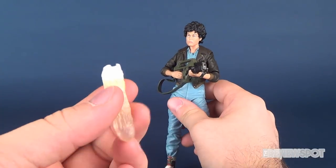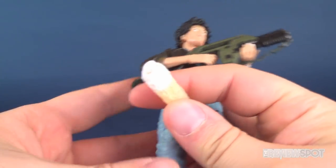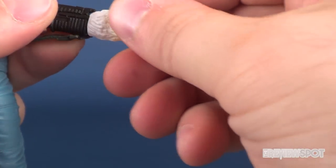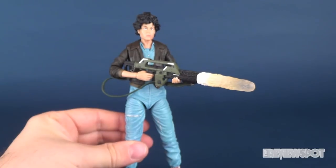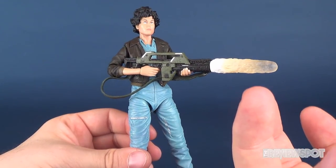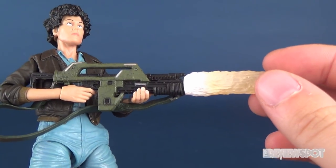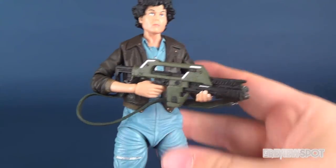One thing they've also included is a firing effect piece, and I'm not really a big fan of this. There's a little peg that goes to the top of the Pulse Rifle and pegs itself into the nozzle area. I don't personally think it looks like it's being shot — it almost looks like froth that's come out the top of a soda beverage. Maybe from a distance it looks better than it does up close. I appreciate that they incorporated something like this, but I think it could have been changed just a little bit. Luckily, it is removable, so if you don't want it displayed with the Pulse Rifle, you can completely leave it off.